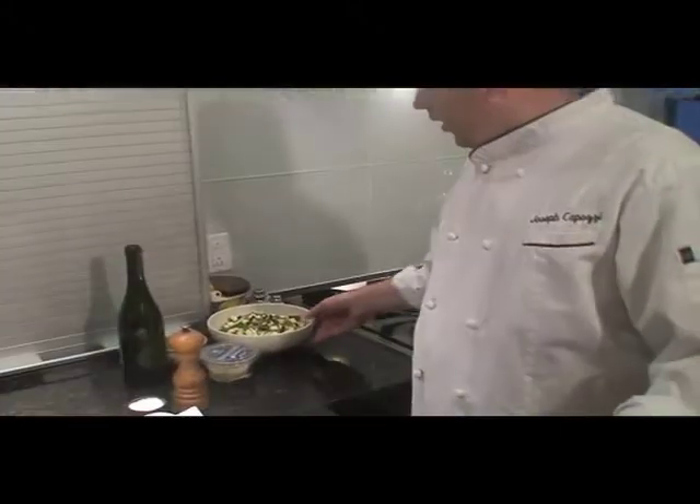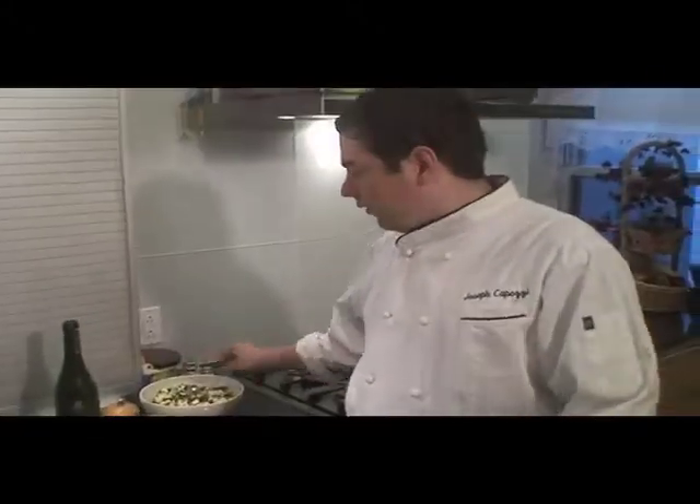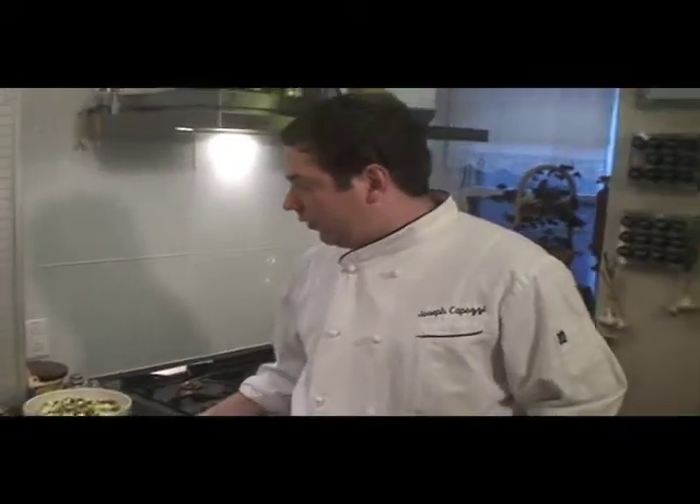I got all my vegetables cooked, blanched, and ready to go. I took them out of the ice bath, and now they're just sitting here with the peas, the cheese, and the butter. My risotto is cooked and ready to go too. So I gotta get the chicken going and get that ready.